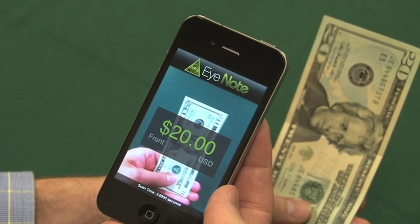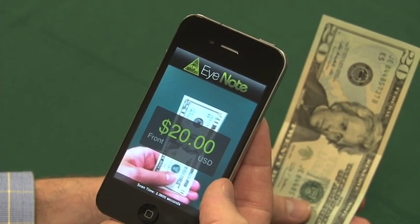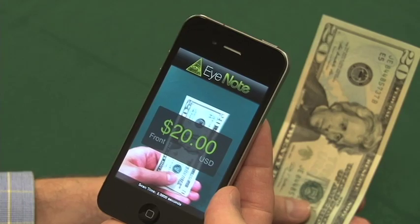You can double tap to replay your result. Twenty dollars. Front. There are additional accessibility and privacy mode options available with the iNote application. For more information about iNote, please visit www.moneyfactory.gov or www.inote.gov.